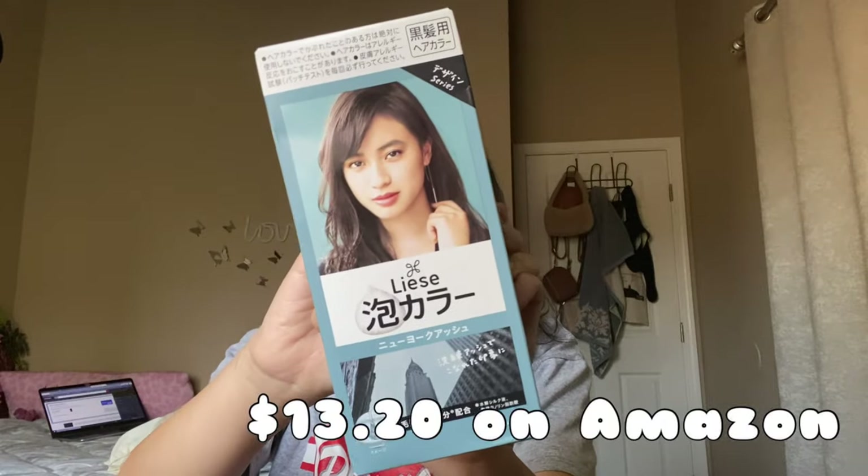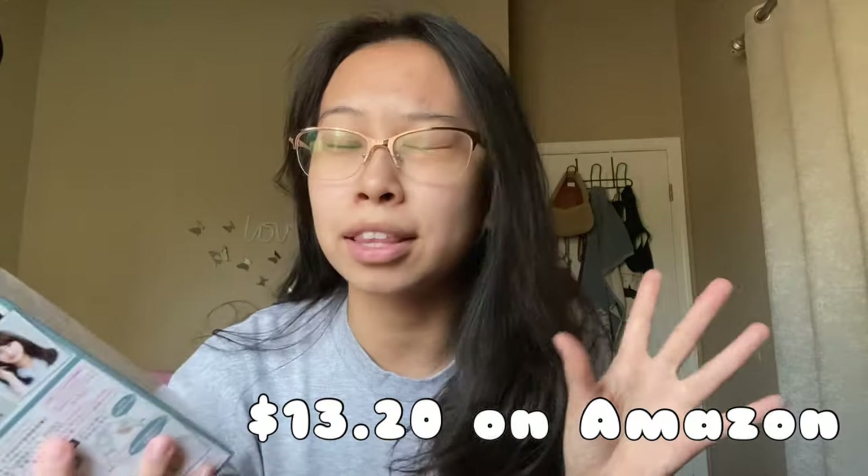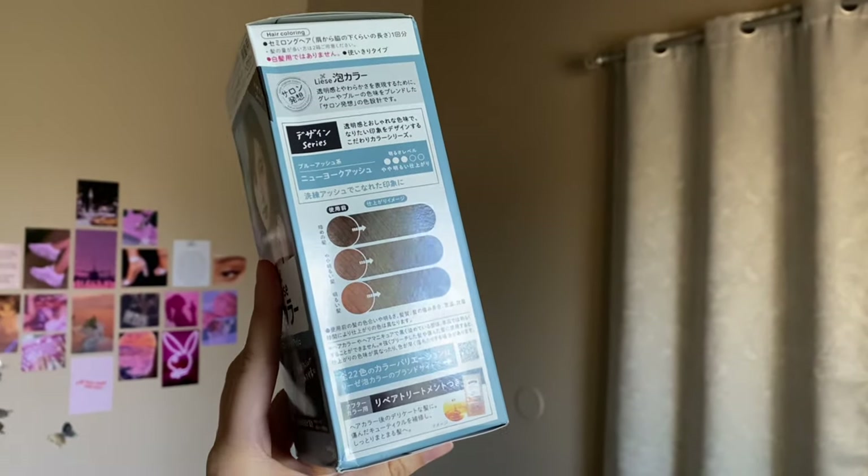This is the hair dye I'm going to be using — it's in the color New York Ash. It's just a little lighter brown; I'm pretty sure it's more warm-toned. I'm very scared, but let me show you guys a before of my hair right now.